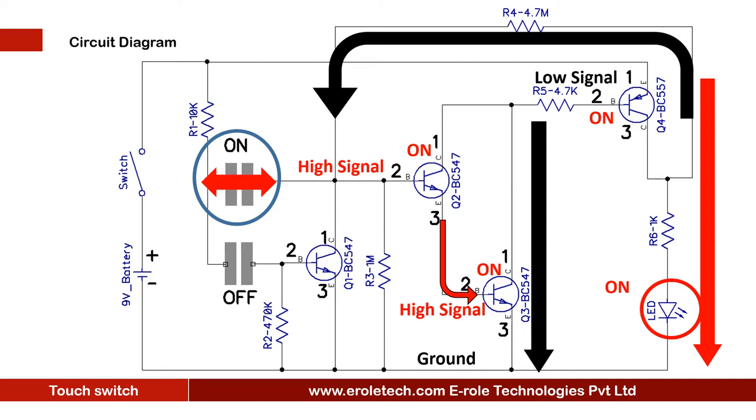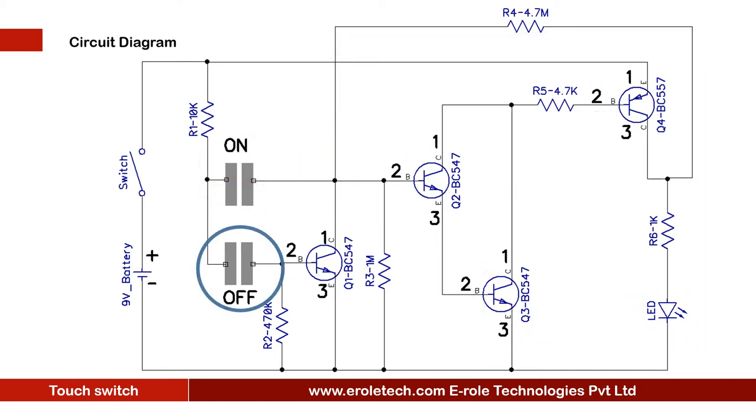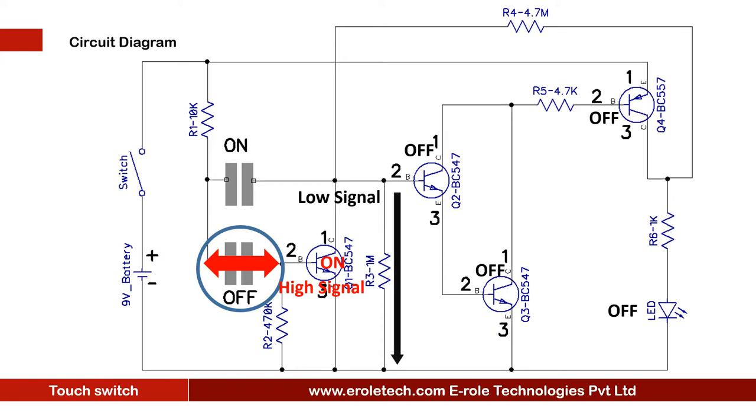The LED will remain on unless we touch the off pad. When we touch the off pad, transistor Q1 turns on and gives a low signal to the base terminal of transistor Q2, so Q2 turns off. Since Q2 is connected with the base of Q3, it turns off Q3. When Q3 turns off, transistor Q4 also turns off and cuts the supply to the LED, making it go off. The 1 mega ohm resistor keeps the base terminal low, so the LED remains off unless we touch the on pad again.